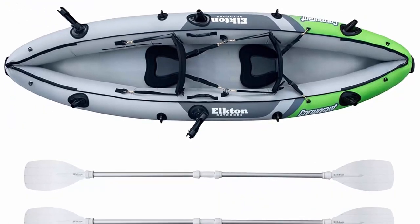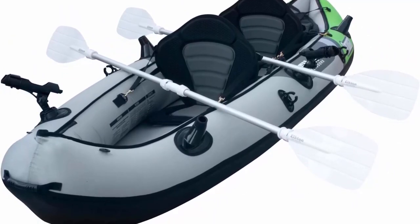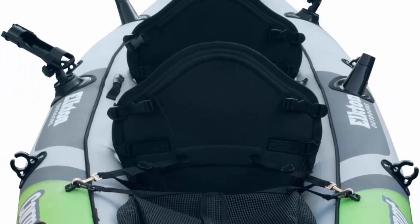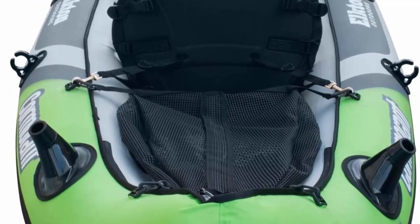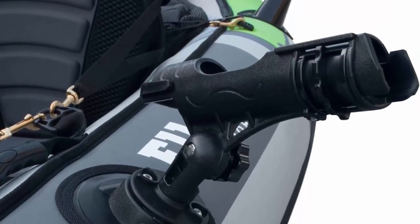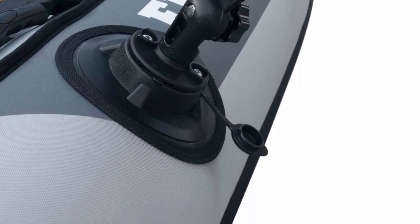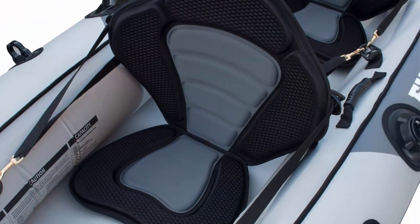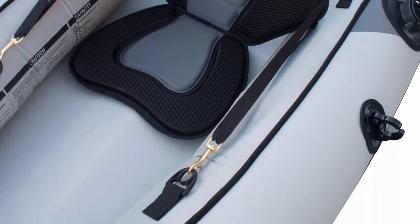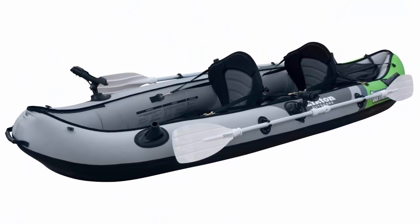Making kayak fishing more convenient than ever. Rugged and durable — the Elkton Outdoors Tandem Fishing Kayak is constructed with 18-gauge rift-resistant 1000D PVC, making it tear and hook resistant so you don't have to worry about springing a leak on the lake. Includes 2 adjustable seats, rod holders (2 vertical and 4 trolling), double-sided oars, double action pump, and carry bag. Easy to repair — 3 separate removable air chambers allow for quick and simple adjustments, diagnosis and repair.